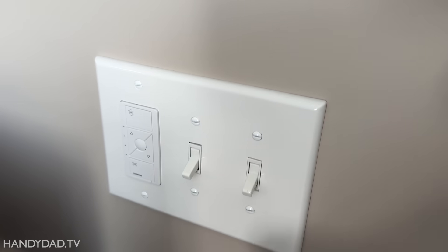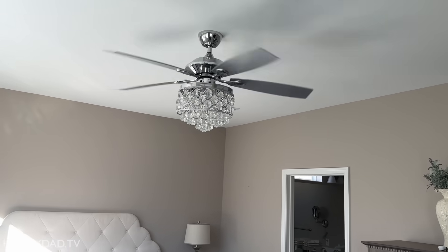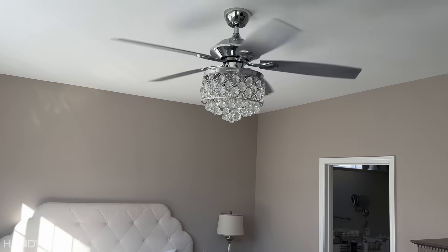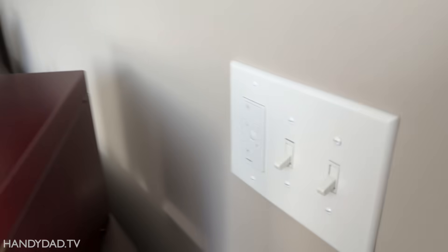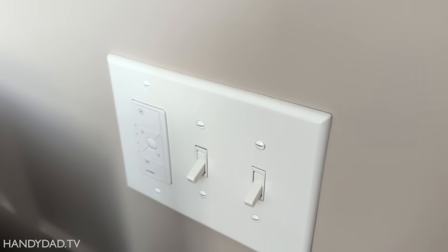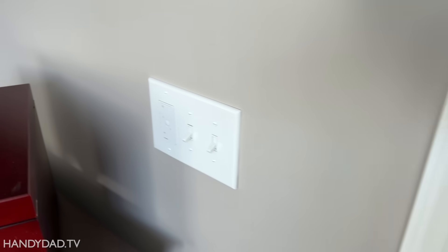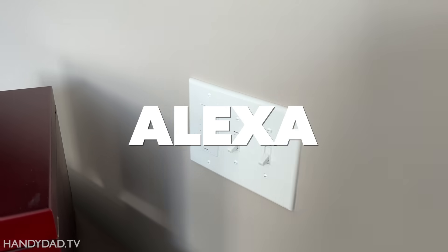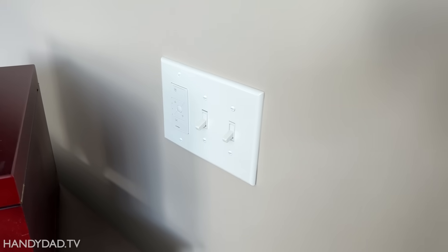I also have another Lutron switch right here in the bedroom — this one controls the fan. If I turn that on, the fan goes on. I really like having smart fan control and I highly recommend this Lutron one, but it only works because I have a separate switch for the light. If you wanted a switch and fan control in one, this isn't the one for you. But the Lutron one works great and it integrates with Alexa, and I have some really cool routines as well.